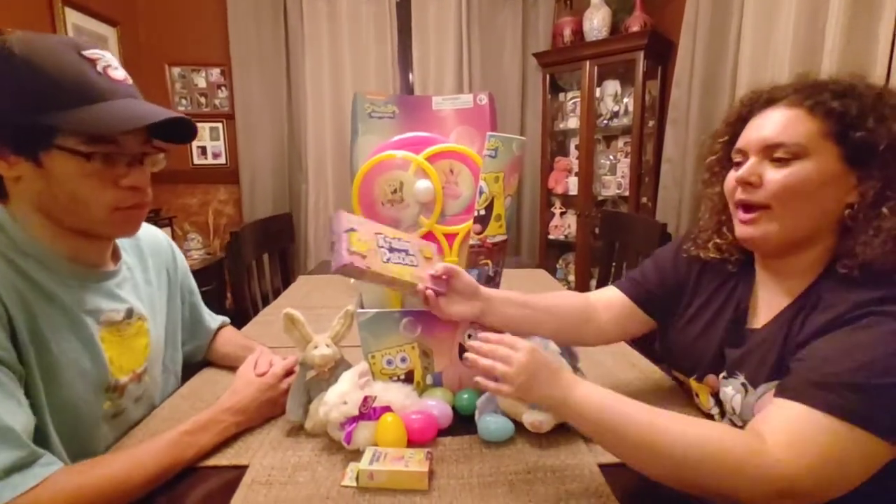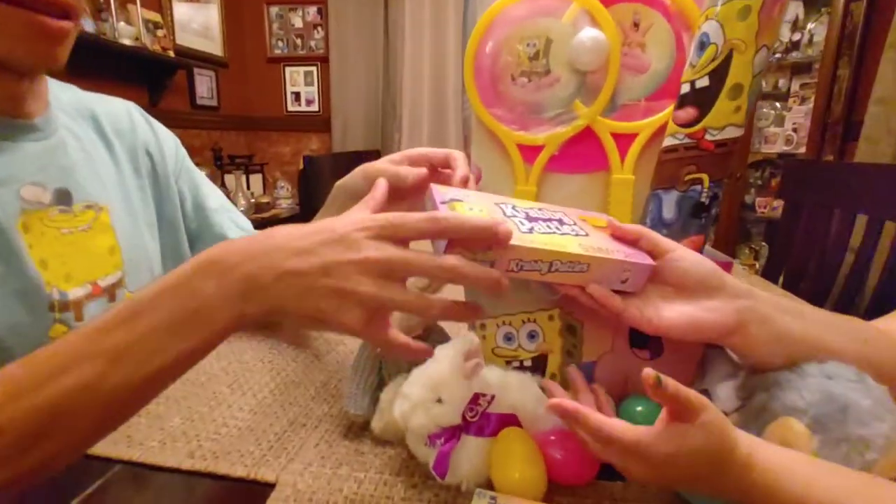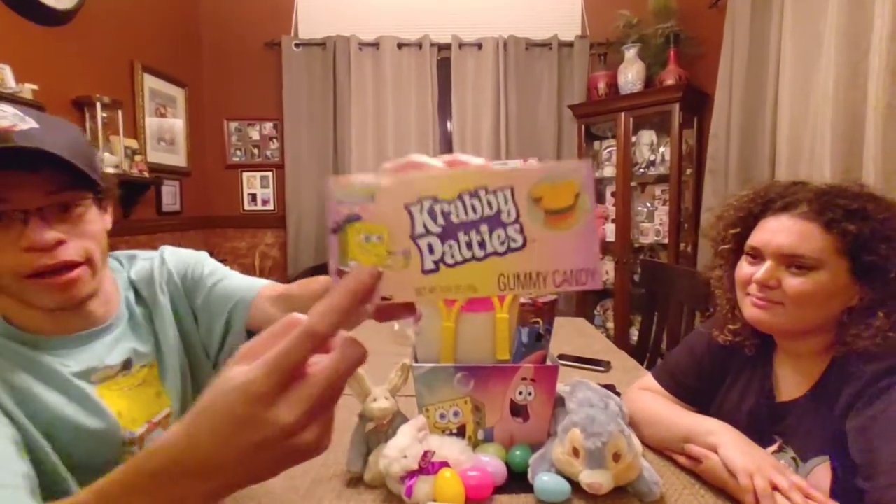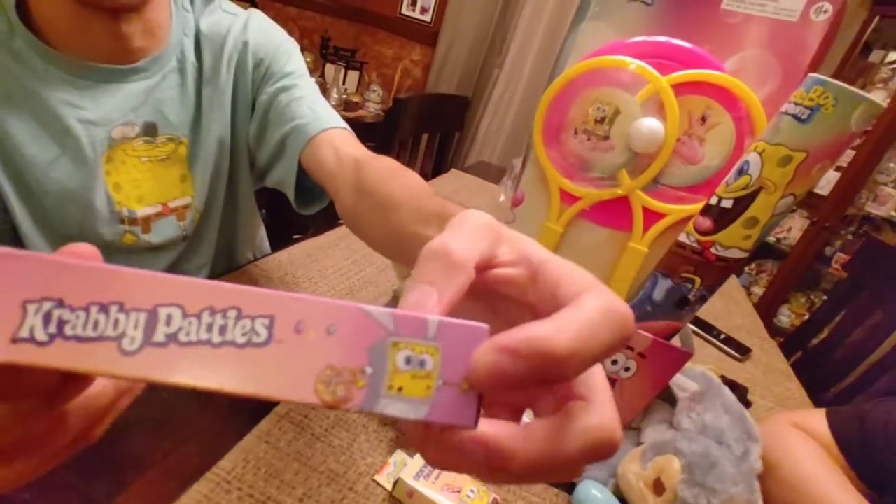The next thing we got is the Krabby Patty gummies. The packaging is awesome. We got Painter SpongeBob right here on the front. He's an Easter sponge.